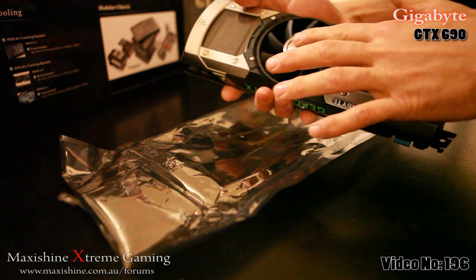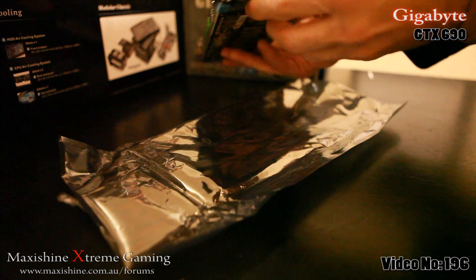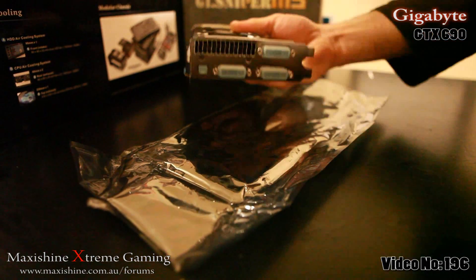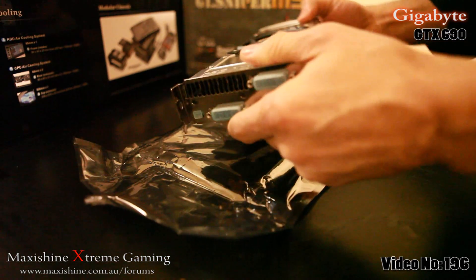3 DVI ports there — that's going to run my tri-monitor driving simulator setup.